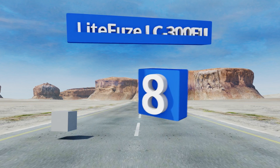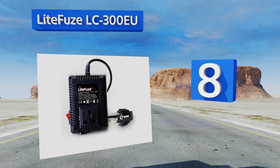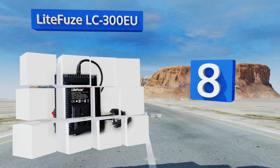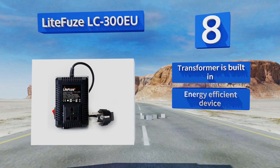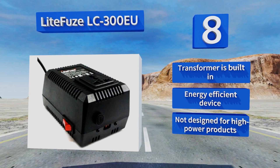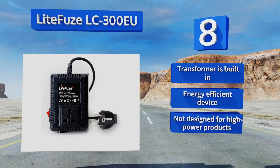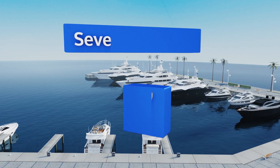Starting off our list at number eight, with a 300 watt capacity, thermal fuse protection, and converting box technology, the Light Fuse LC300 EU is a great option for regular travelers. It features a cord designed for use in most European outlets, and an additional model for UK outlets is also available. It comes with a built-in transformer and is an energy efficient device, however it's not designed for high power products.